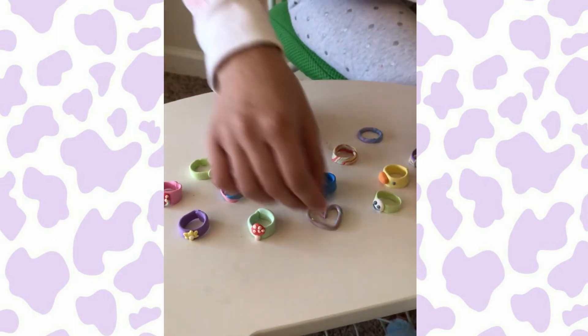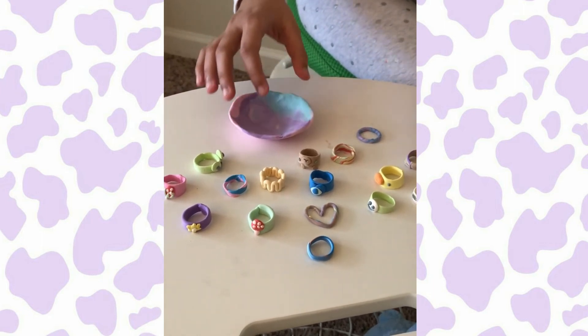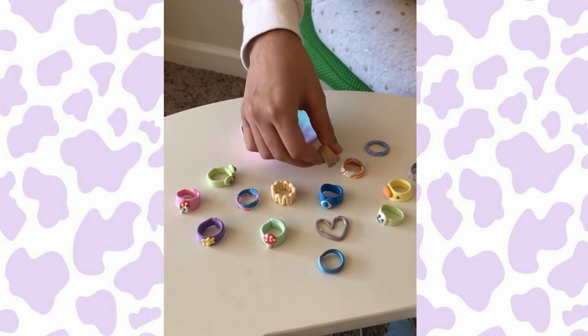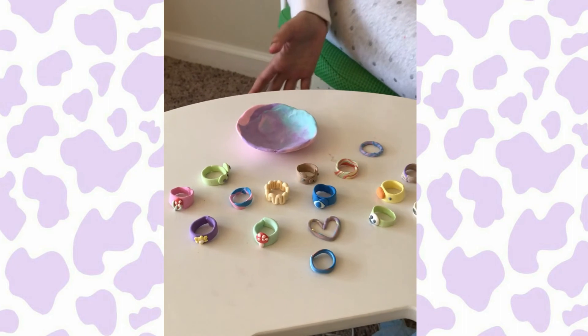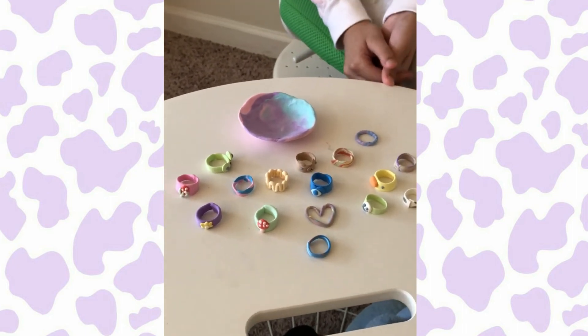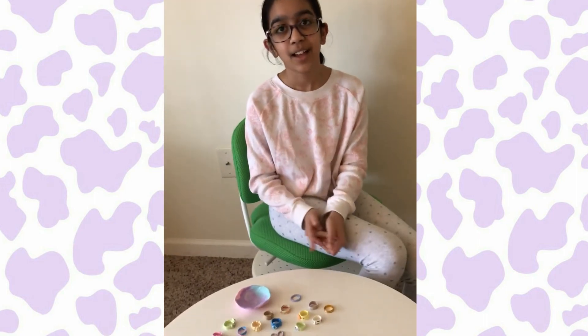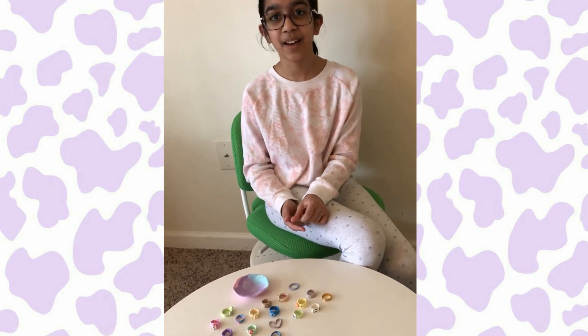It will be really fun for you guys to try over summer break as well, because right now I'm on summer break. These are all the rings that I made with the clay. Make sure you guys like the video and subscribe down below. And in the comments, tell me what was your favorite ring and what was your favorite thing about the set. I'll see you guys next time. Bye.